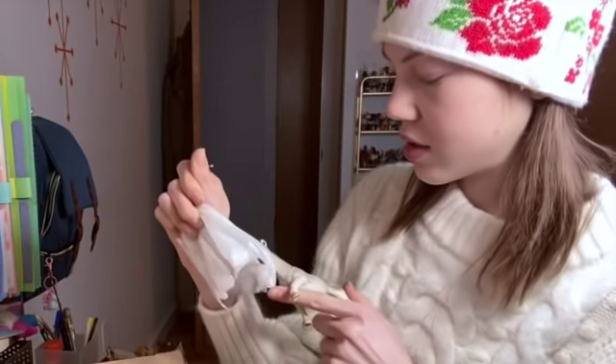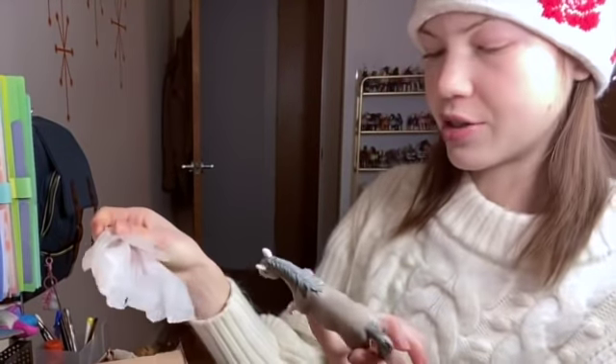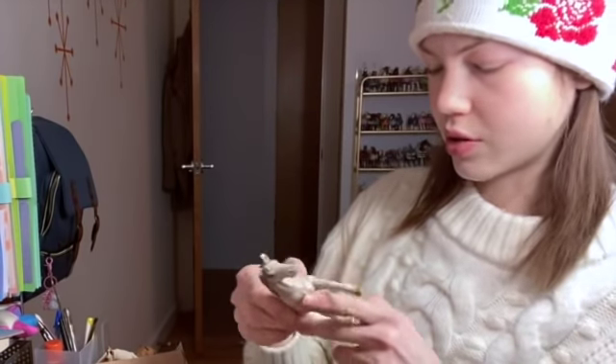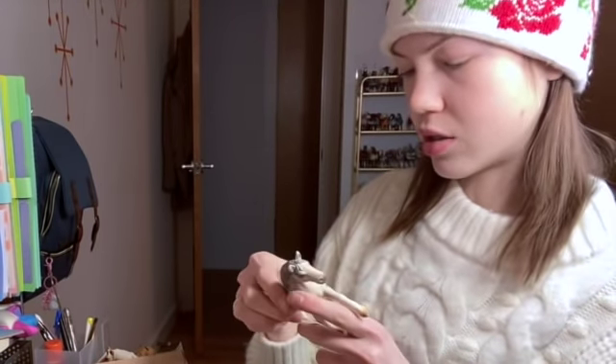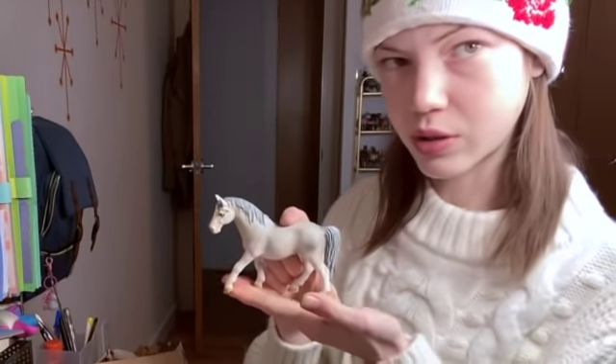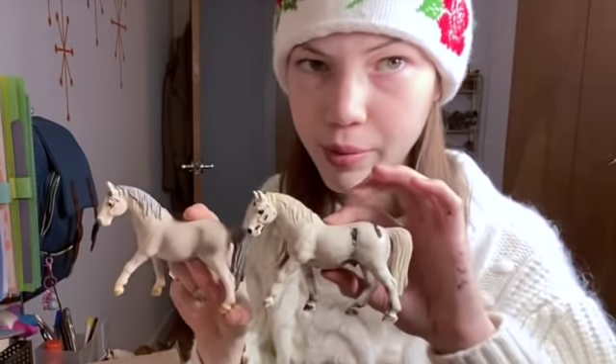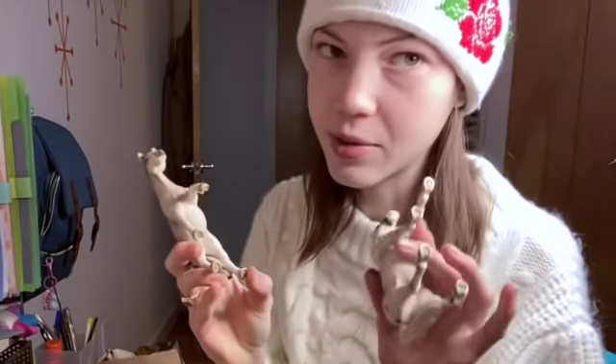So this is the Lipizzaner mare — she's actually in very good condition! This one was made in 2000, produced in 2001, so really nice. And you can see the comparison — they're like the same mold except this one is a mare and this one is a gelding.